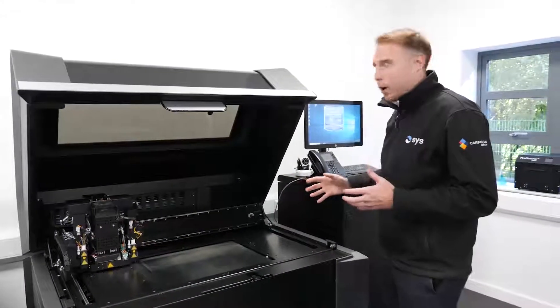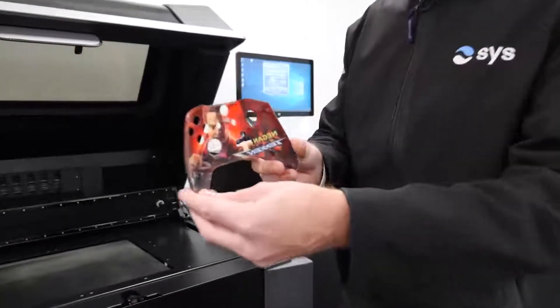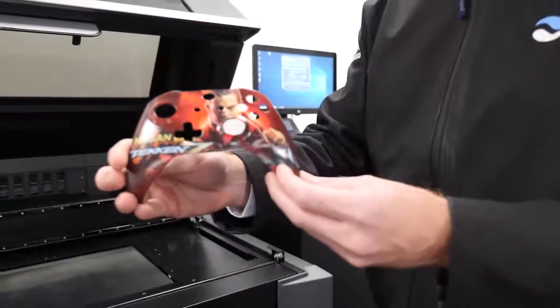This system can print parts in full color, including Pantone color as you can see here, which are ideal for assessing your parts before you commit to any tooling.